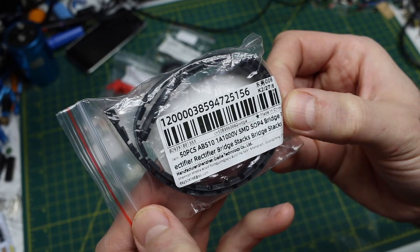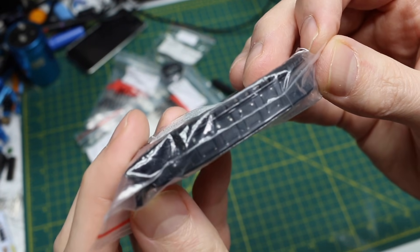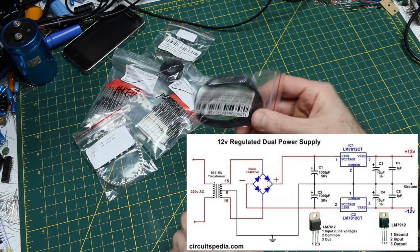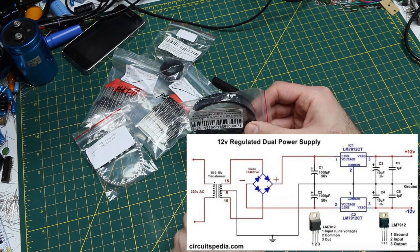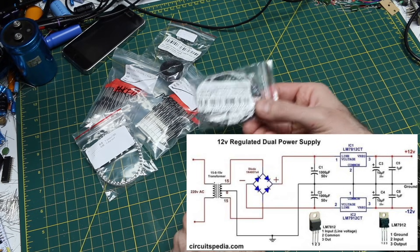50 pieces ABS10 — 1 amp, 1000 volt surface mount bridge rectifier. I just wanted some of these on hand. Maybe I can take an old power transformer and use bridge rectifiers like this, then adjustable or fixed linear voltage regulators, to make various clean power supplies for anything where I don't want to use a switching supply.